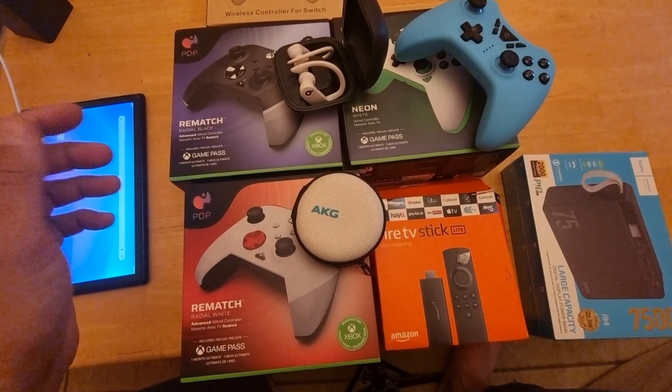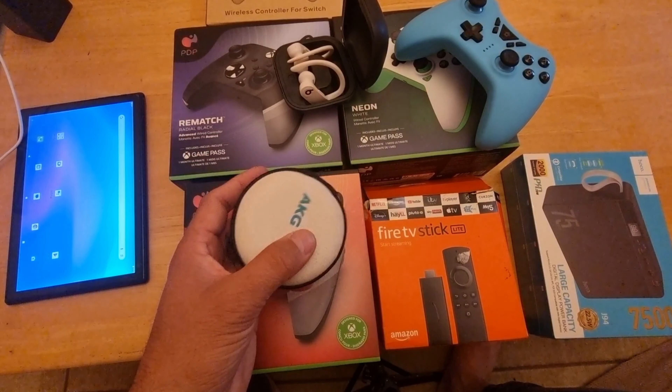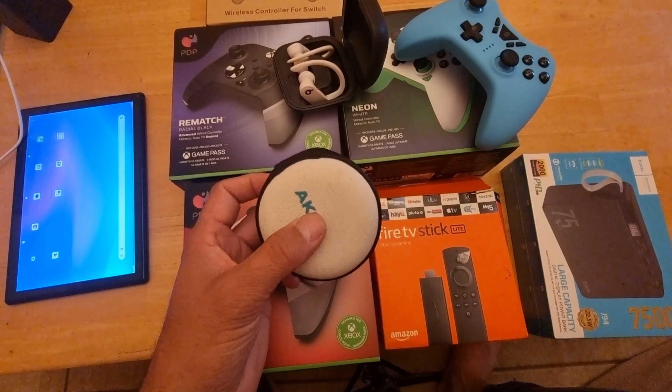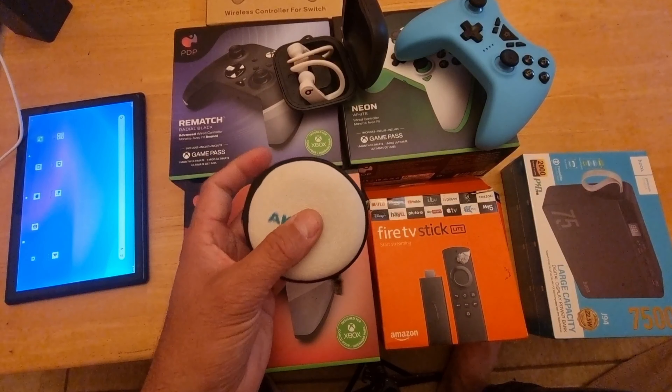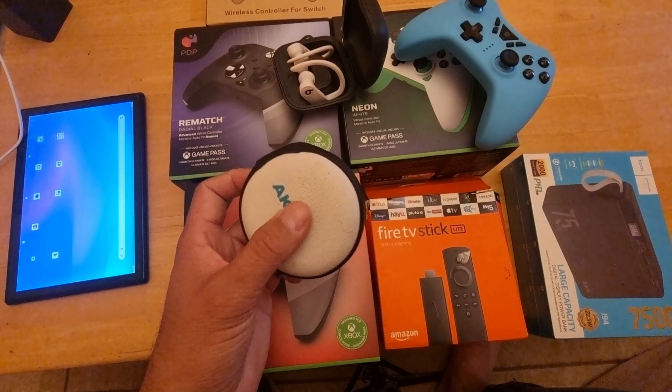Hey, what's up guys? I'm from BSA Tech. Welcome back to my channel. In today's video, I'm going to show you how to connect your Bluetooth headset to your smart TV using a Fire Stick.